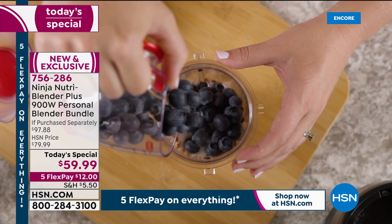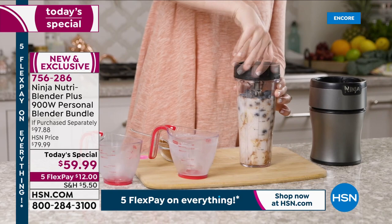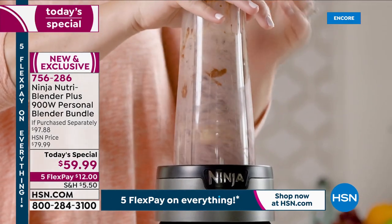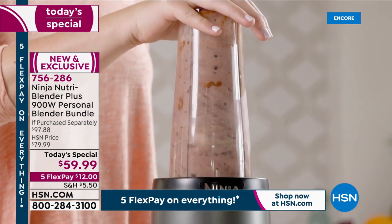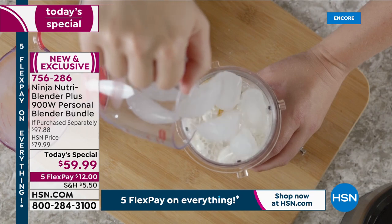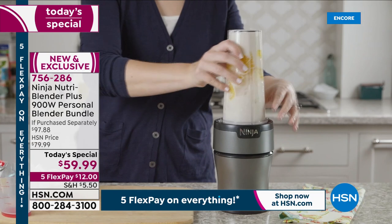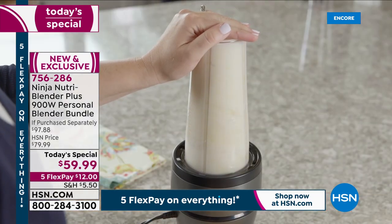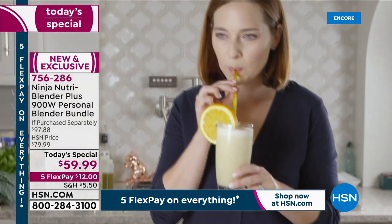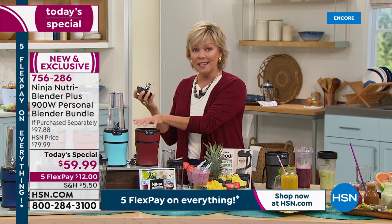Only here at HSN will you find the Ninja NutriBlender Plus in colors. And you're getting four cups — they're slimmed down, they're easy to work with. You just pop it on the top, push. There's no lining things up anymore, no knobs or buttons to figure out. You can literally put in frozen whatever you want — from ice to frozen fruits and vegetables, to making your homemade ice cream, to making chocolate mousse or meringues. All of those things you can make in this blender.